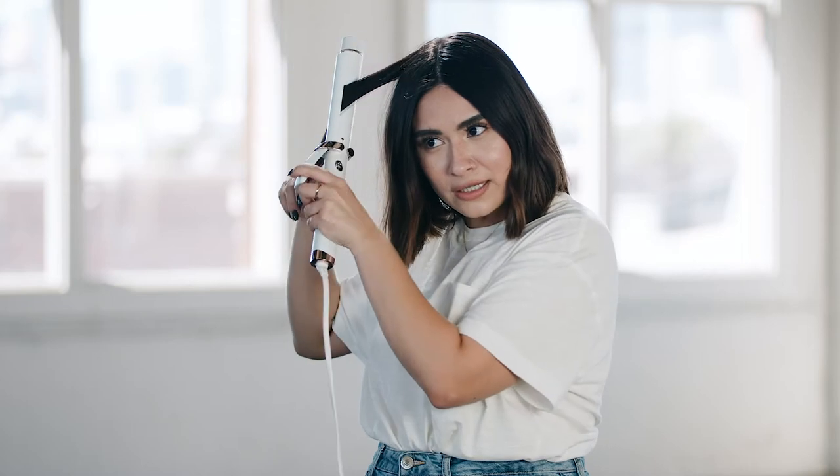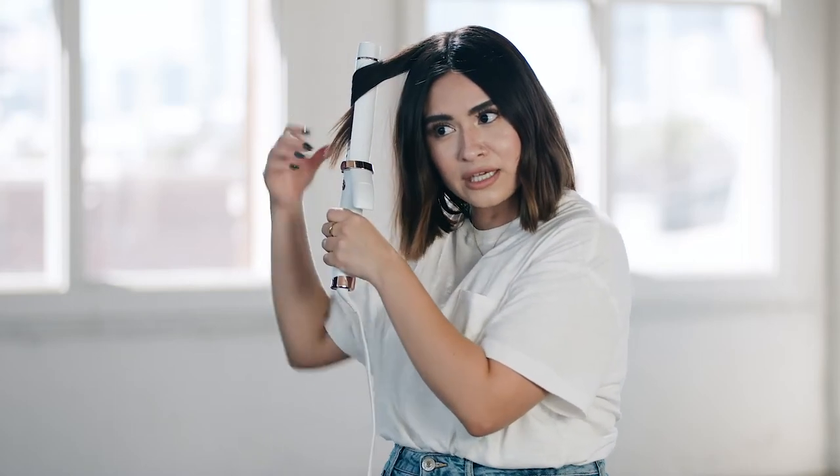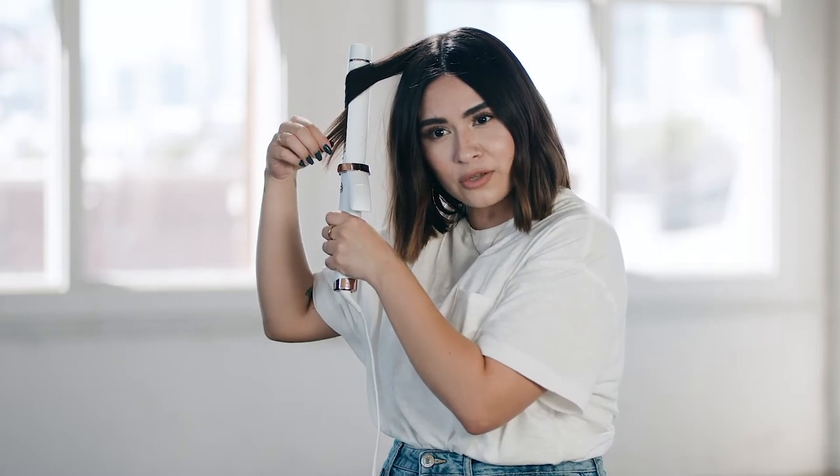I'm going to do more of like a beach wave. I'm going to grab a strand and curl it away from my face, and then leave out my ends because I want them to be a little straighter for that beachy look. I'm going to take it out and then run my iron through the ends. So you have a looser wave, and that's what it looks like.